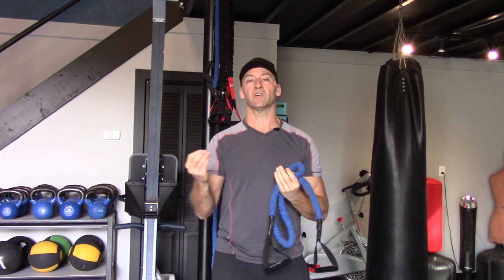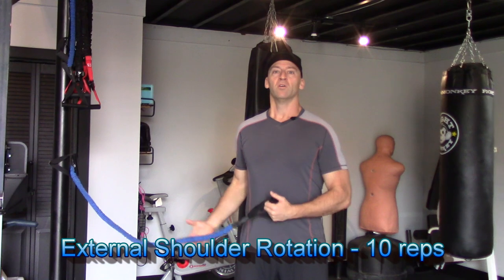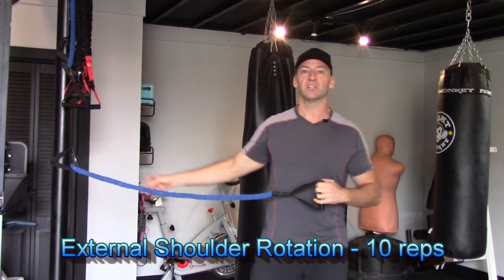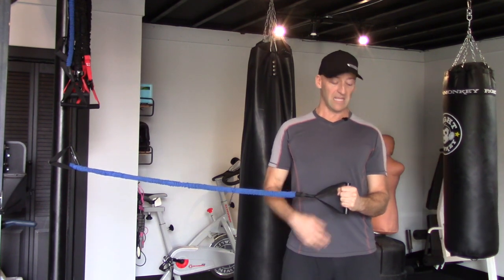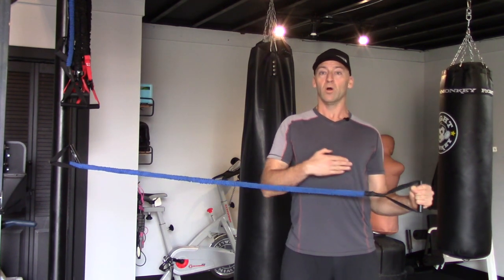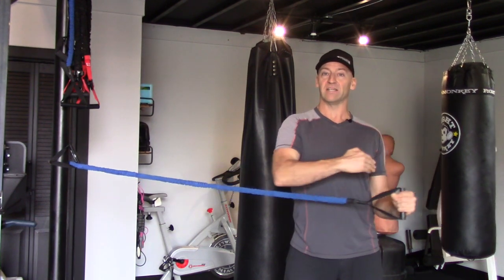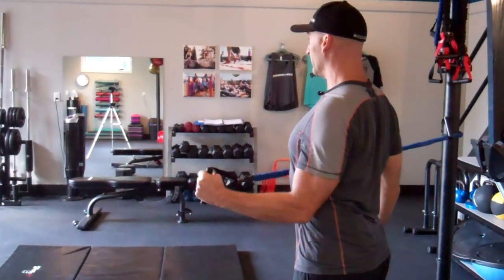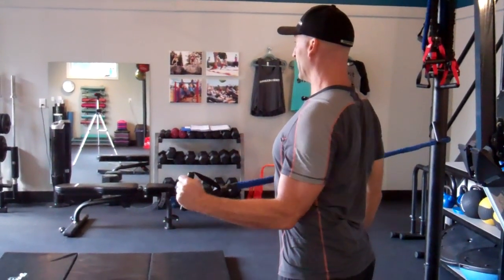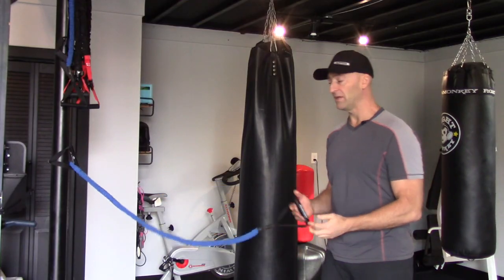Then we're going to work on external rotation. For outward rotation, anchor one end of the band securely. Bend your arm at 90 degrees and keep your elbow close to the body while you rotate out. Imagine the hinge of a door: your arm against your body is the hinge, and you're opening the door. Shoulders back, elbow tight to the body, and outwardly rotate. Repeat on the other side for the same number of repetitions.